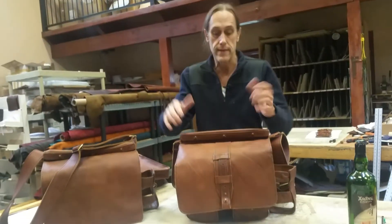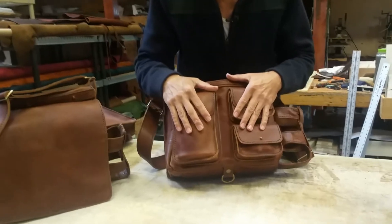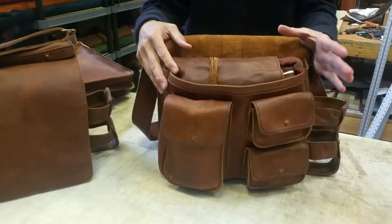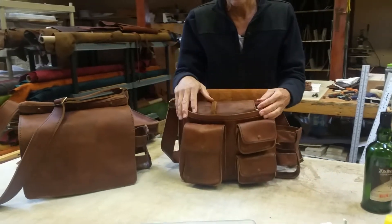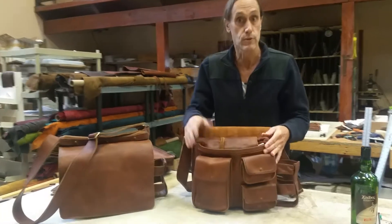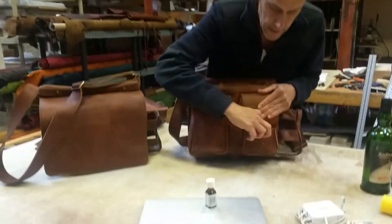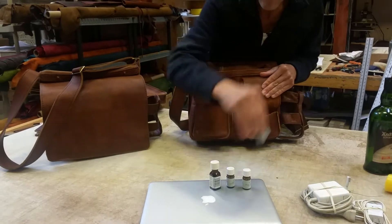Inside the bag in the front are three pockets. I just put some things in here that you might take on a trip — this is a great point-A-to-point-B bag. You can put a lot of stuff in it going from point A to point B, and then you want a smaller go-bag with a book, glasses, pens, drawing stuff, whatever, to explore wherever you are. In the bottom pocket, I put in a lot of items just to show you how much it really holds — it's kind of deceptive.